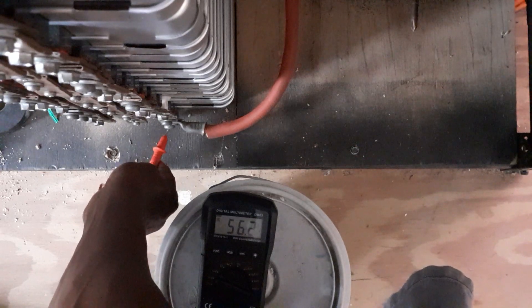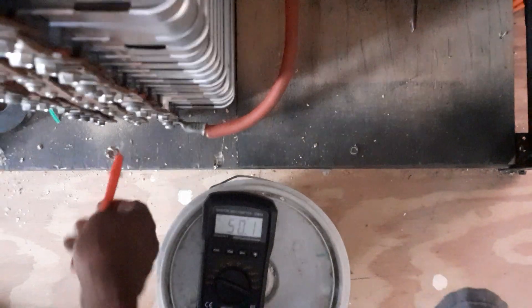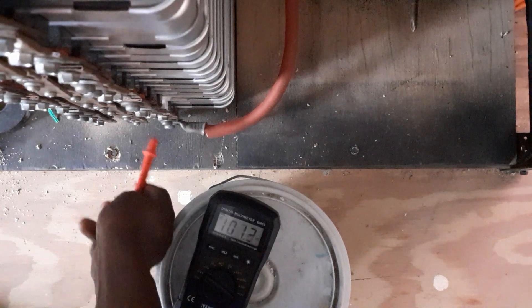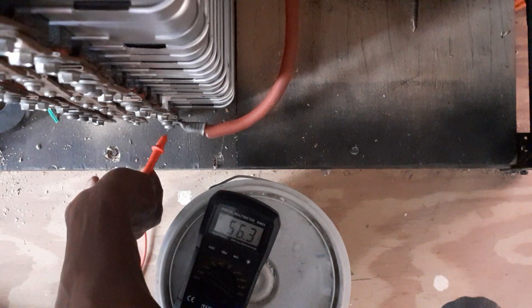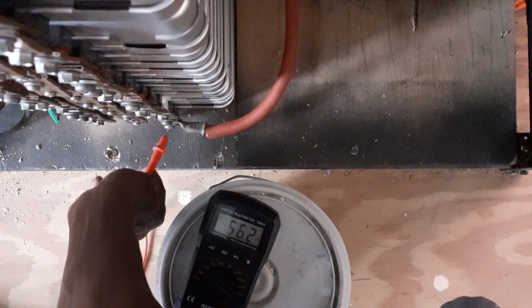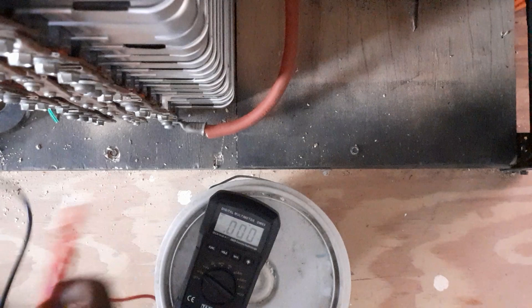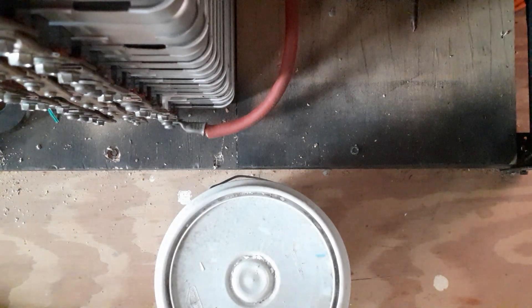The battery voltage reads: 56.2, 5.04, 5.03, 5.3, 6.02, 6.03, 6.04, 6.04, 8.05, 8.00, 8.04, 8.05.